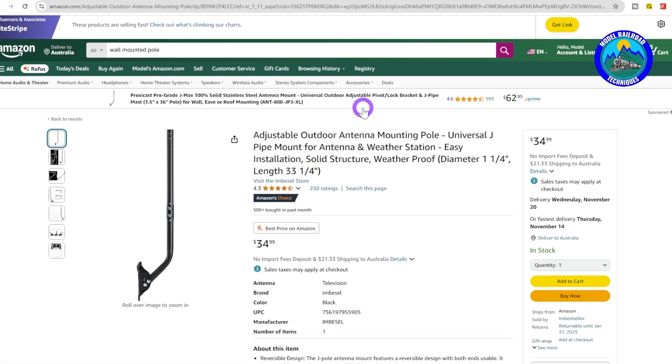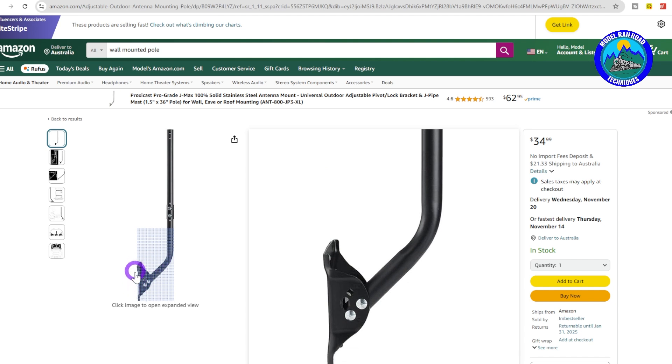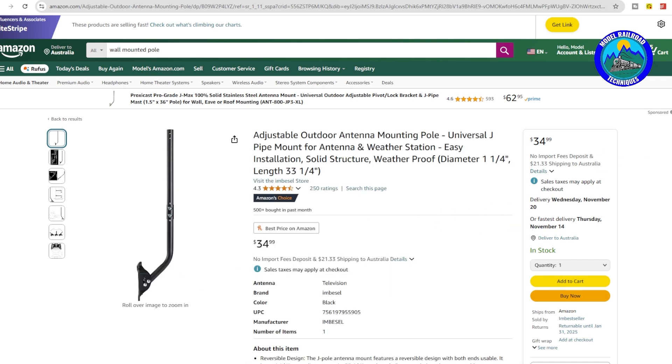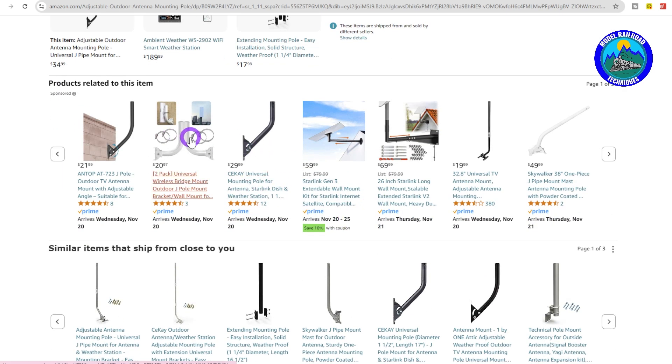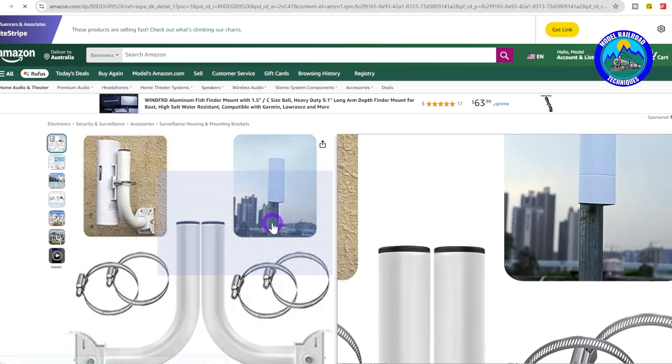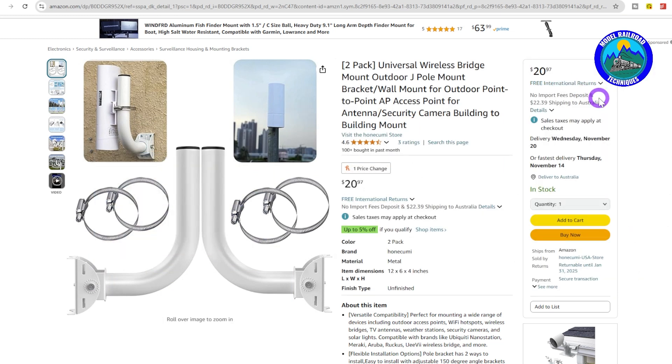We'll quickly touch on the mounting systems. There are various different options: here's one that's a longer mount system that attaches to the wall. Mine goes into corrugated iron, but if you've got brick or wood structure you just need to choose the correct mounting hardware — screws and the like. There are various other options on Amazon, more similar to the ones I've got on the wall. Choose your mount wisely based on whether you need to come up above gutters or not.